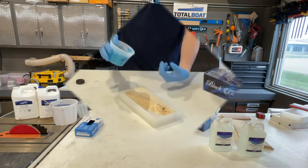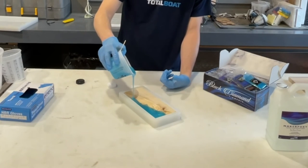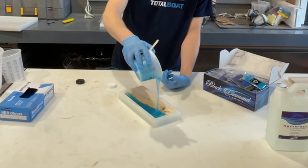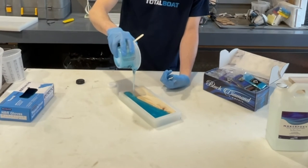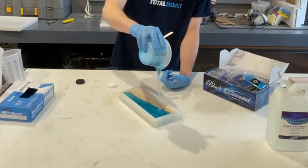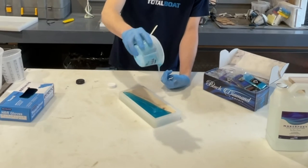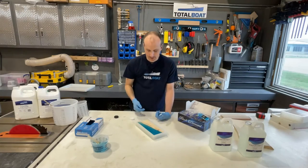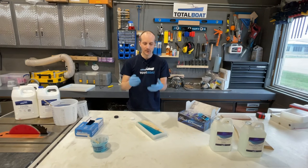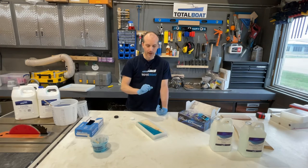Mix the pigment the same way you mixed the epoxy — going around all the edges and sides, mixing thoroughly so there are no chunks of pigment in the resin. That small amount of pigment made it a super vibrant color. Now for pouring — that's really it. With the wood in the mold and mold release already applied, I'm just going to give it a nice pour, filling it up without pouring too quickly. We calculated 10 ounces and that's almost exactly the perfect amount with barely anything left in the cup.